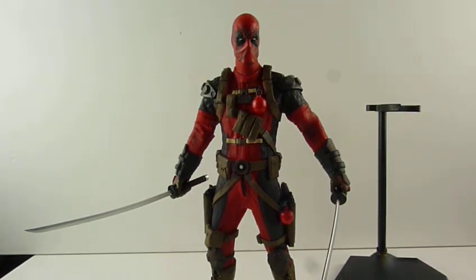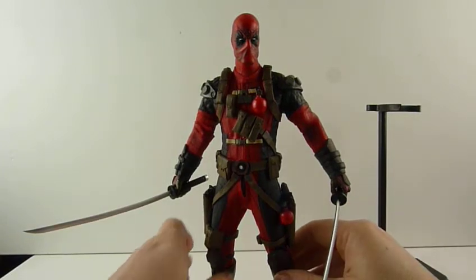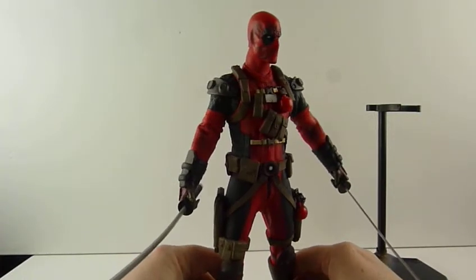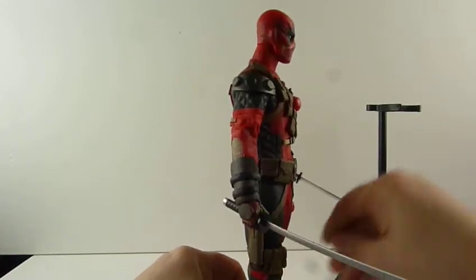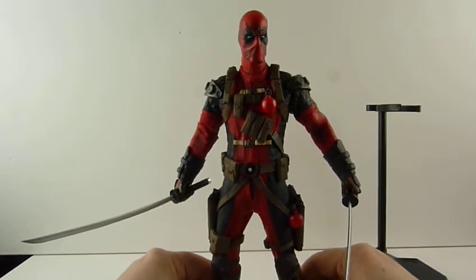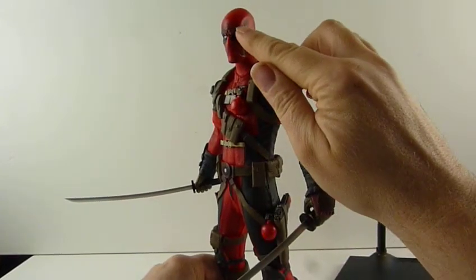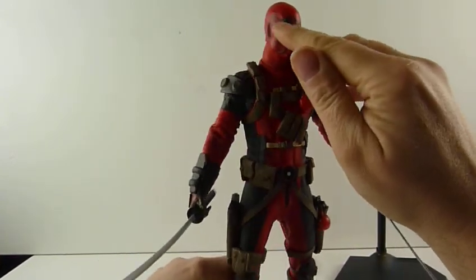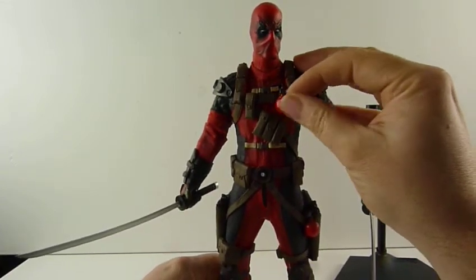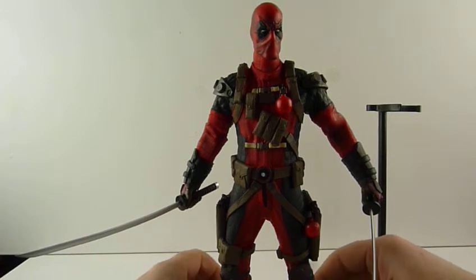The great thing about this is these go for like under 30 quid. And if you're looking at real ones of these, I think the real one of this would be a statue, not actually an action figure — I don't know. Because his head looks like it should be movable. The paint doesn't quite go into the edges there, I suppose. But you've paid 30 quid for it — you can paint it.